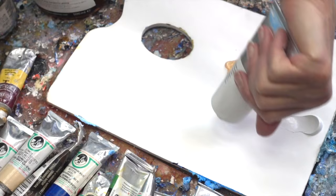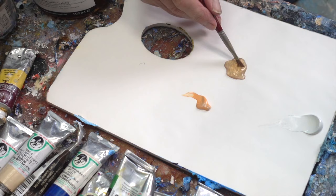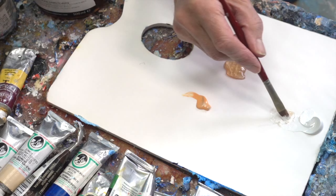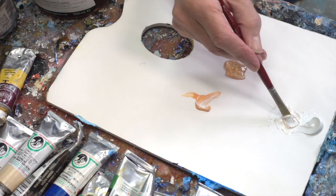Titanium white and brilliant yellow for the lightest part of the beach, just below the dunes where the sun shines brightly. Brilliant yellow is quite an intense color, so you only need a little bit to give the white just a tan.